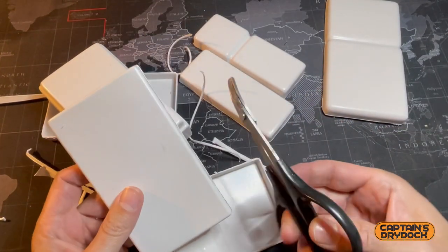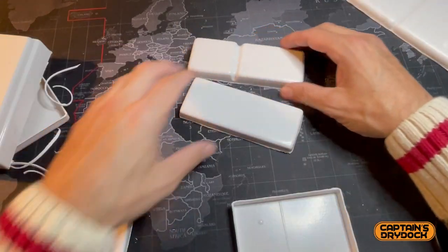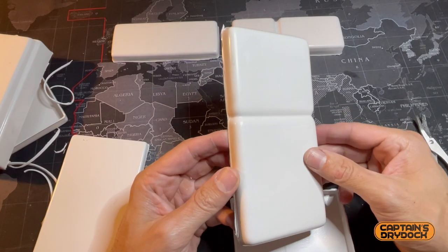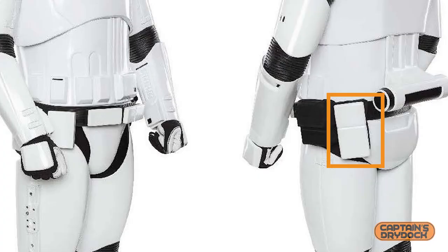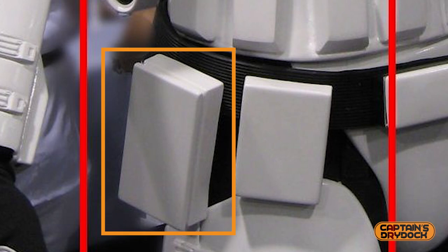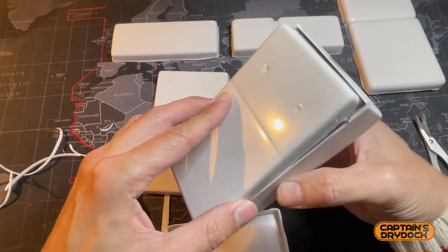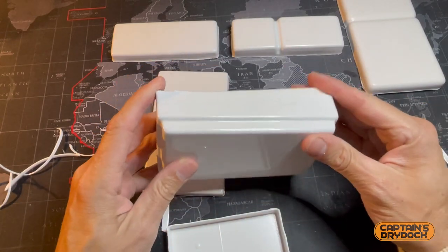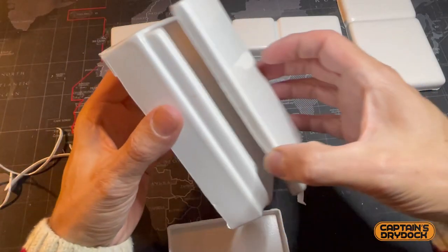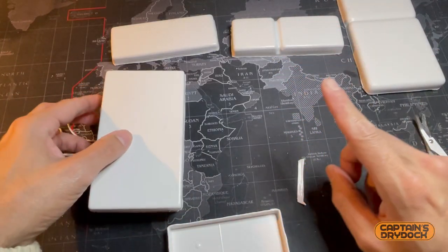I didn't want to bore you with trimming — you know the procedure by now. I use standard scissors for cutting into Tamiya-type body kit plastics, super tough. So those are the two front boxes that go on the front of the belt. This is the pouch box — the big black canvas pouch fits on top. Then there's this one that comes in three parts — it would be great if there were instructions, but I worked it out. The dimples are where the fixings go to latch onto the belt, and it gets glued behind here. There's also a panel with detail that goes on top.